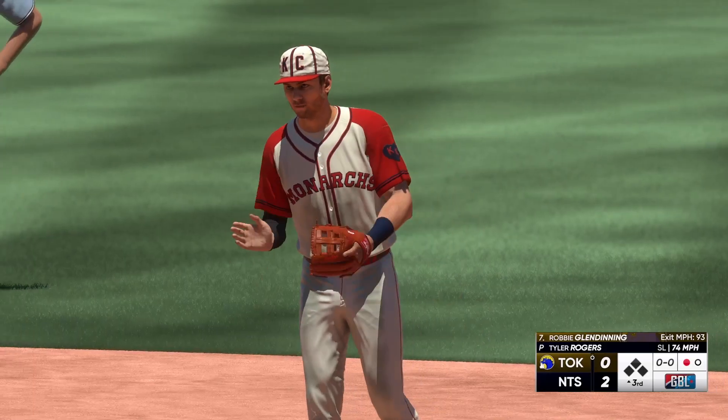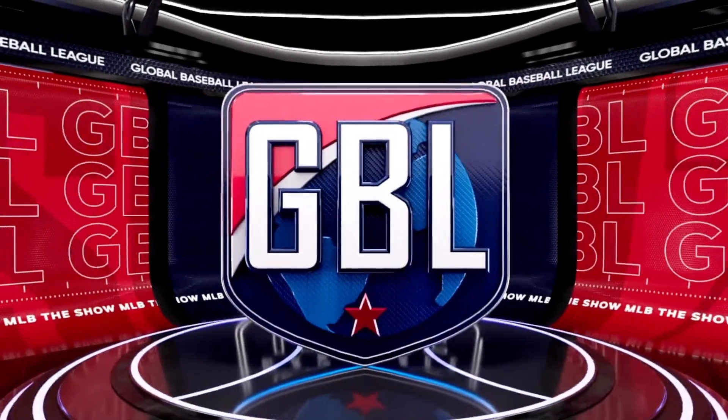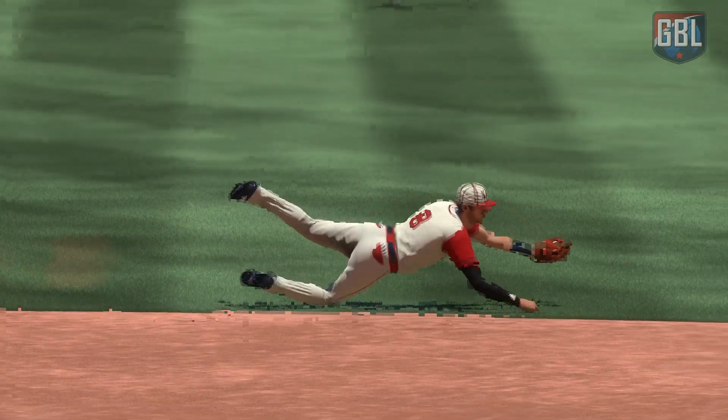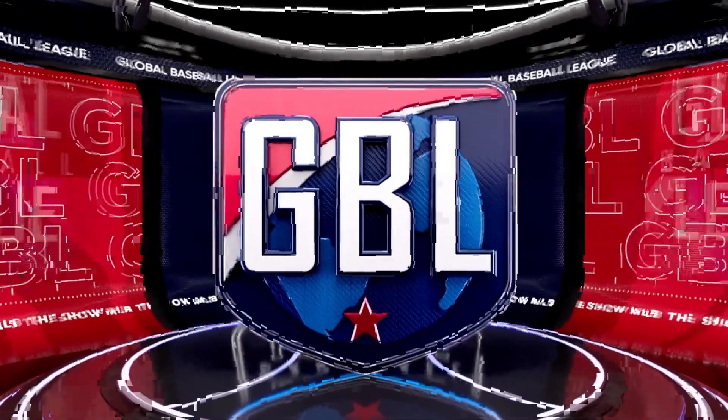That is such a tough play, but these guys make it look easy. They slow the game down. That diving stop is only part of the equation. You've got to collect yourself, get up, make a good throw, and you've got to get it there in time. That's the toughest part.